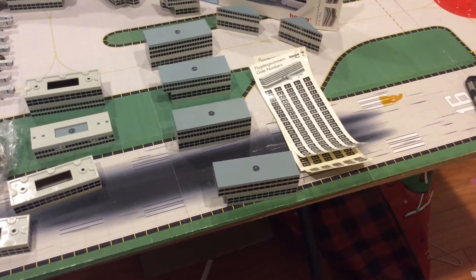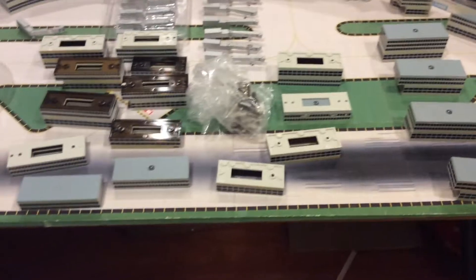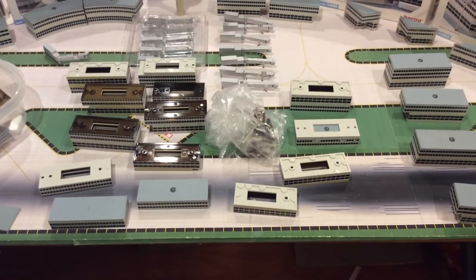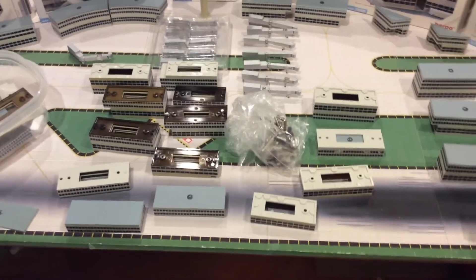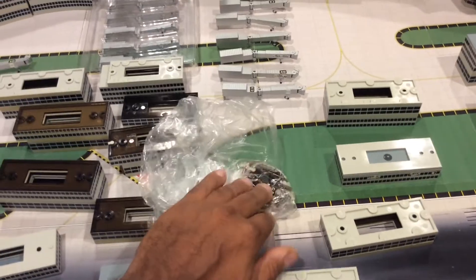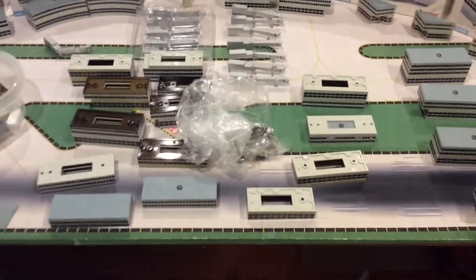Gates are numbered for the jet bridges. In the middle you have all these extra parts that you could actually assemble into buildings. These are the plastic clips that you slide in to put the buildings together.